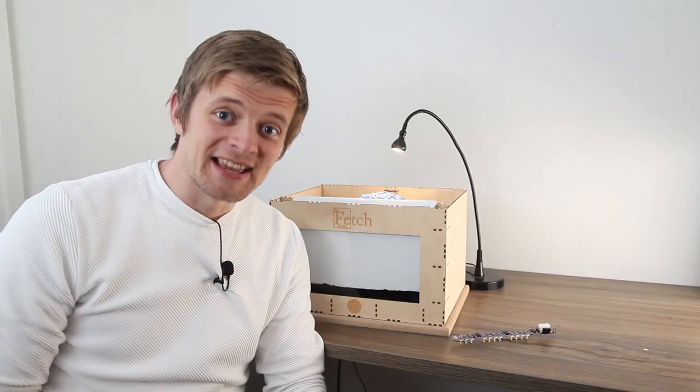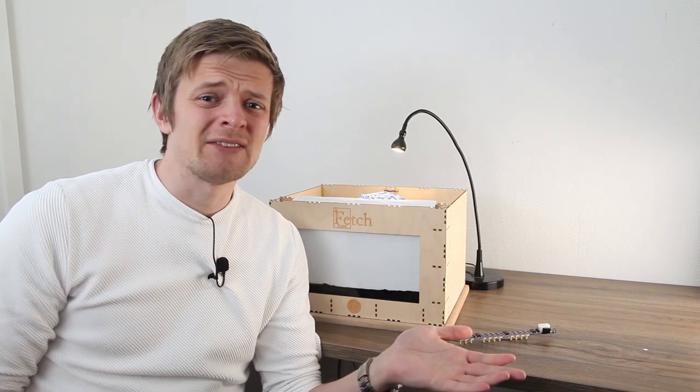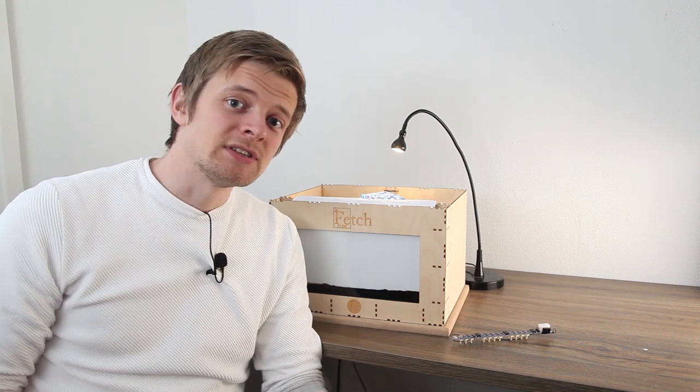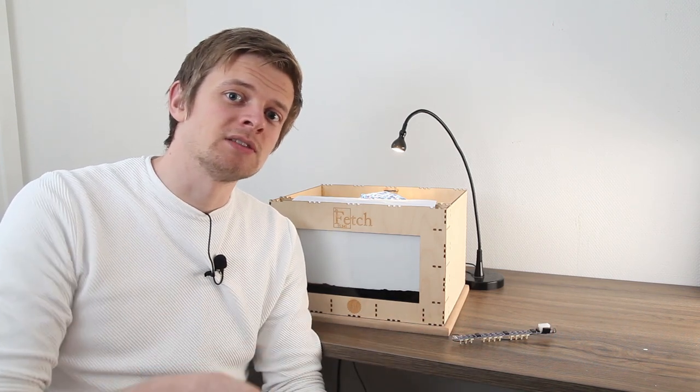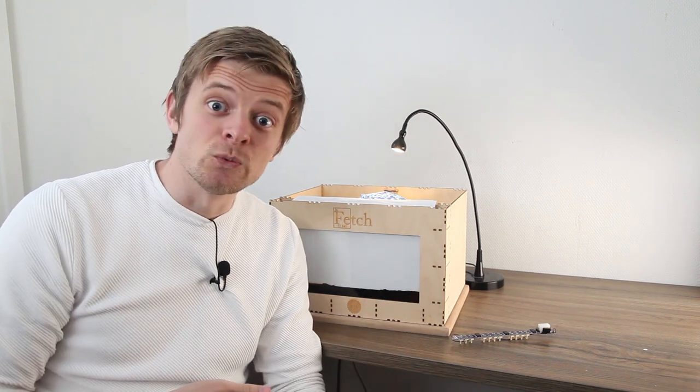A lot has happened since last time. Unfortunately, due to the coronavirus situation we haven't had anywhere to film, so most of it's undocumented. But we have been working behind the scenes — we've soldered up these boards and tested them, and guess what: they don't work.